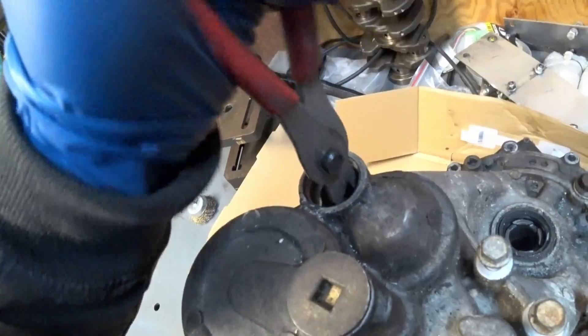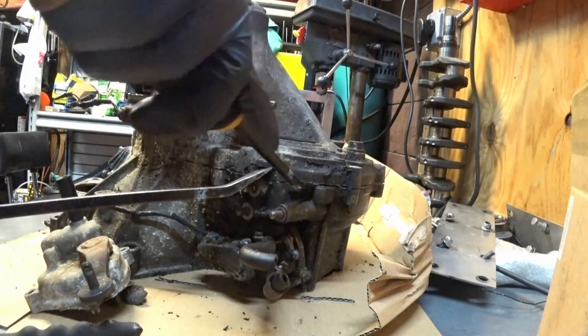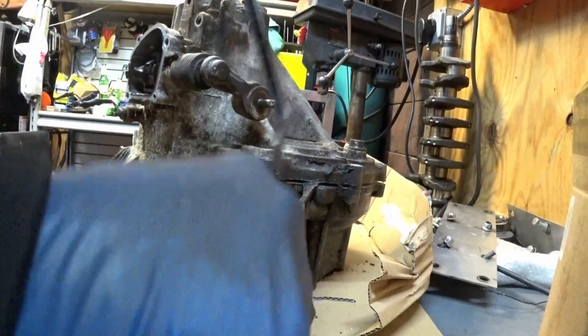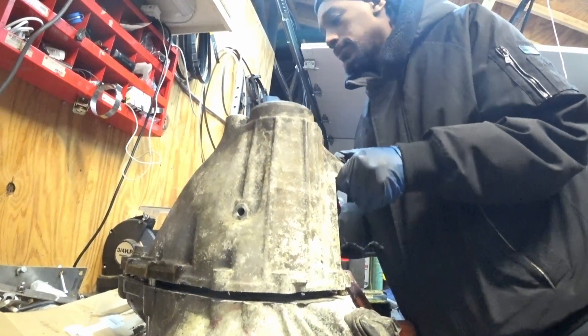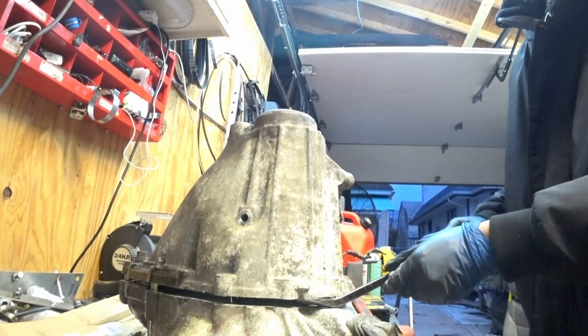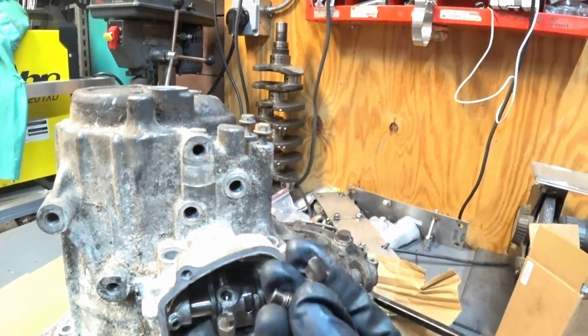When you push it open, I'm gonna pry the case up - it'll just pop off. I just had to apply a little bit of pressure and now it is off. Now you have to finish taking off the shift mechanism - this is a 12 millimeter, take this out.